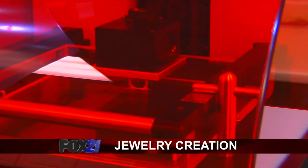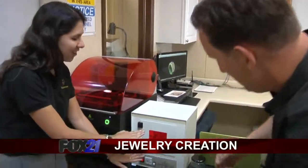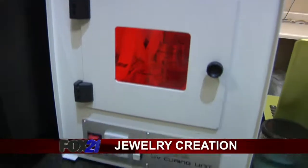Once it's done here, then it goes into — well, it's kind of like a little tanning bed for the piece — that solidifies it firmly so that way we can cast it from that point.